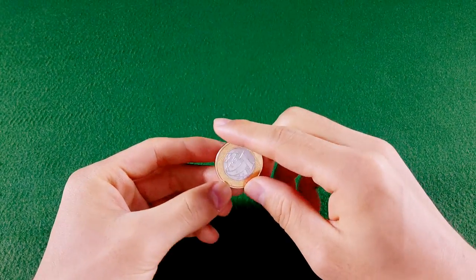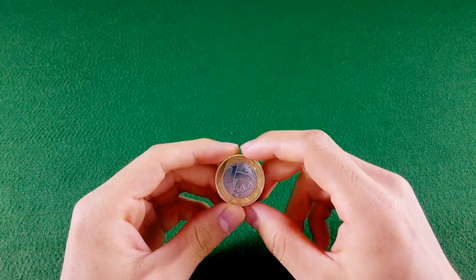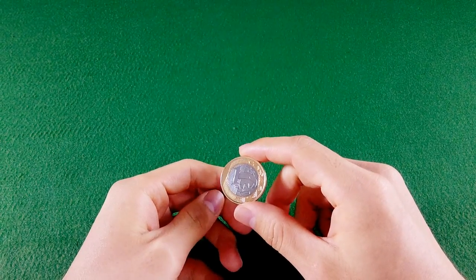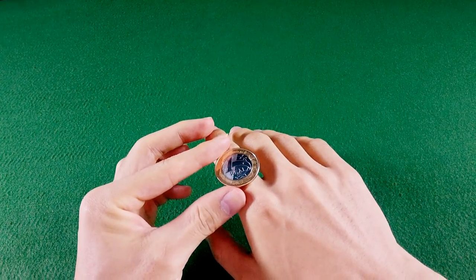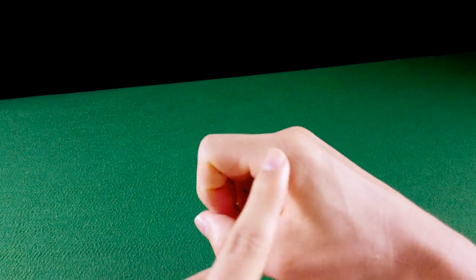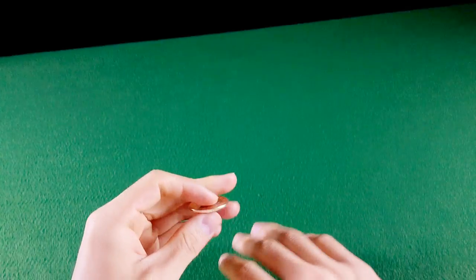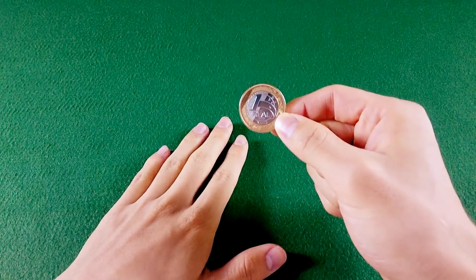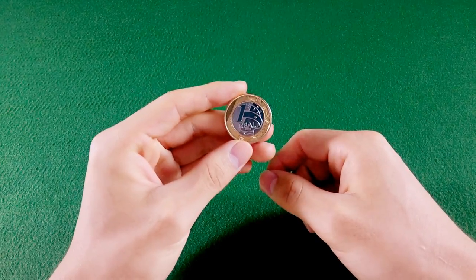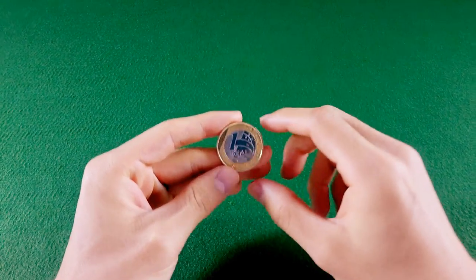Coin Roll é uma habilidade que você consegue girar qualquer moeda, independente do tamanho dela. Eu recomendo para iniciantes pegarem uma moeda que cabe perfeitamente na falange proximal, que é esse osso que a gente usa para girar a moeda. Na minha opinião, as melhores moedas para você começar a treinar é a moeda de R$1,00 e a moeda de R$0,25. O peso e o tamanho são perfeitos para aprender a girar.